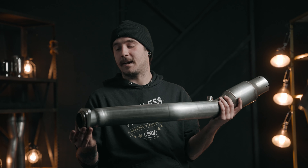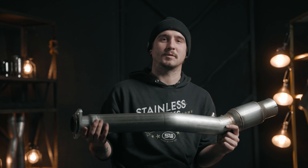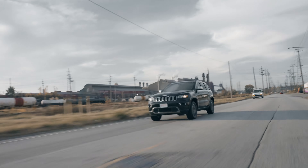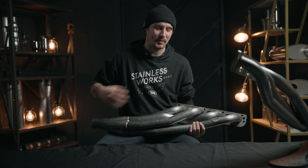This end will hook up to your factory cat-back, though you should probably go with a stainless steel performance exhaust if you want to get that real sound with it. Yeah, you felt the bass in there.